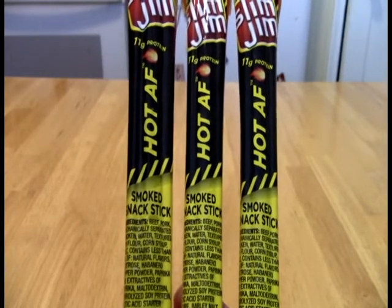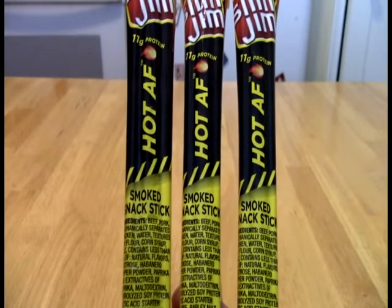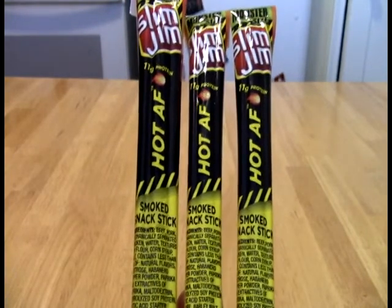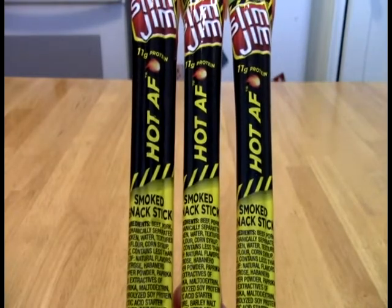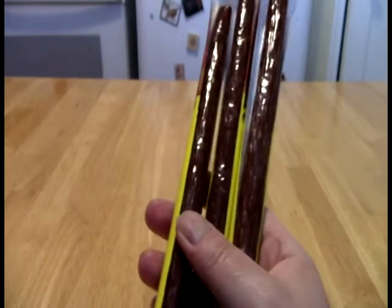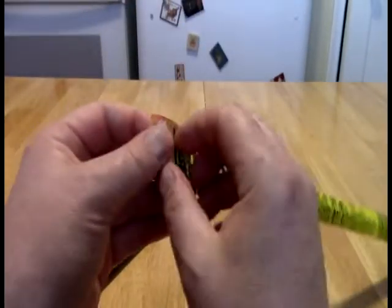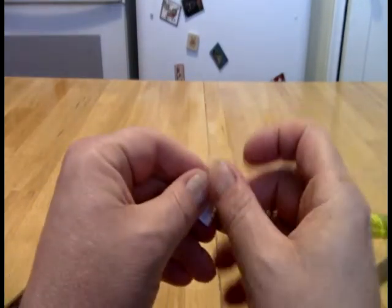I have heard that these are basically the 'Really Freaking Hot' former hot Texas Slim Jim just renamed. I don't know if that's true or not — I did not ever have the Really Freaking Hot — but I'm interested to see if there is any punch to these at all.